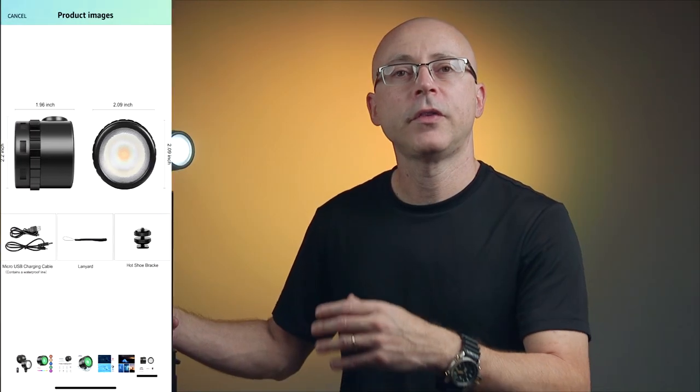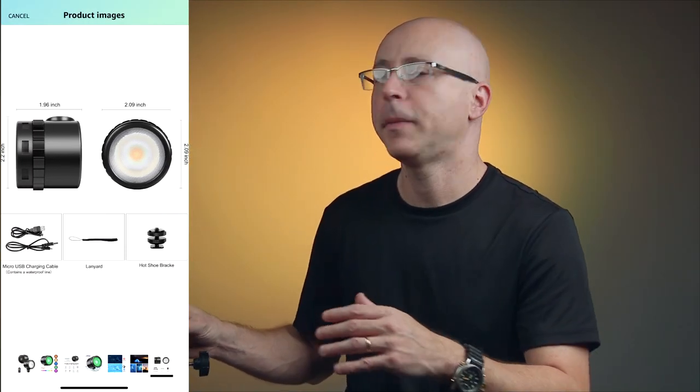GVM sent me this item to test out. All my words and opinions are my own, this video is not sponsored by GVM, and I don't get paid to say anything here.